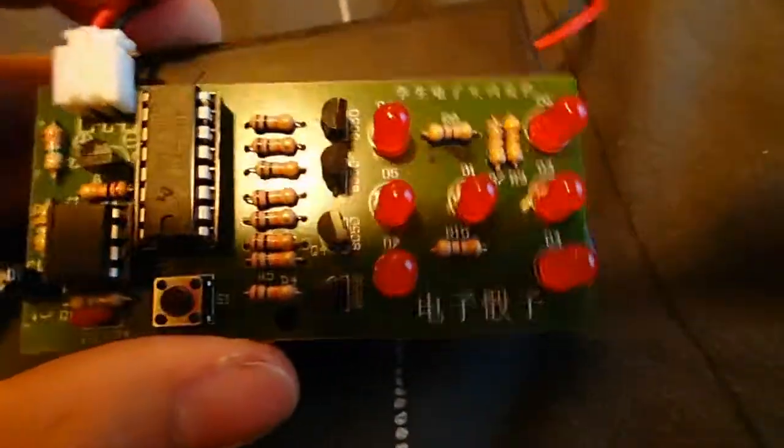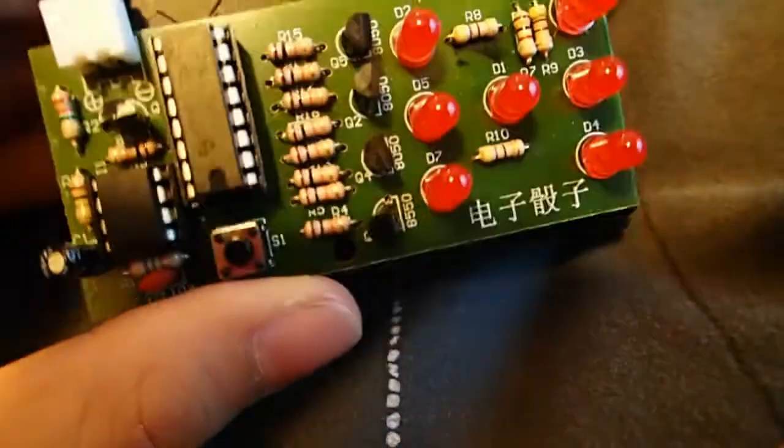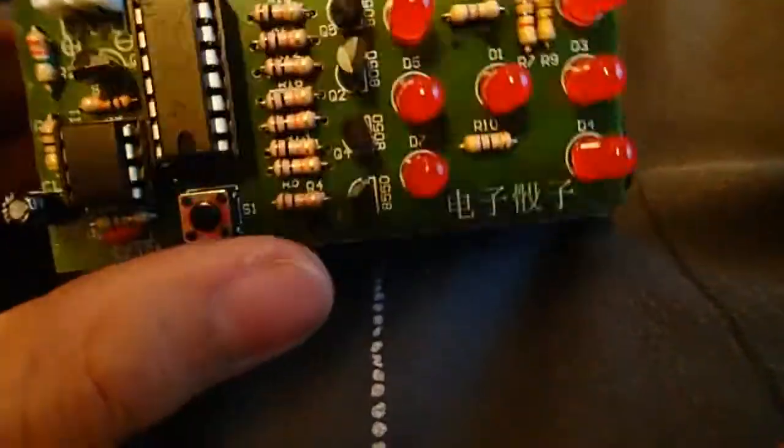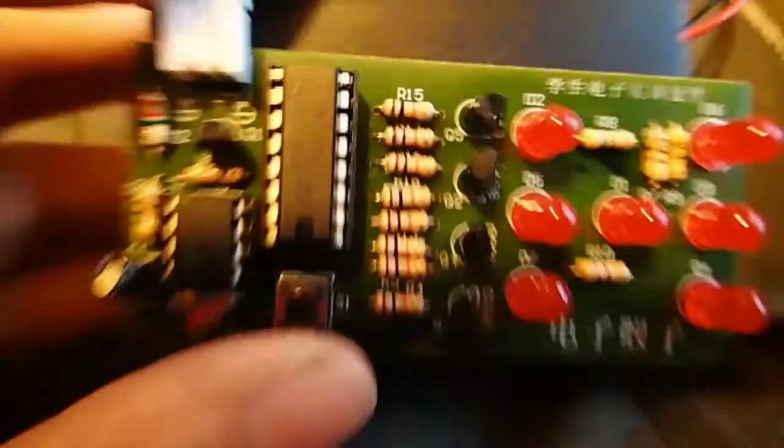Hey guys, Hathenia from Ask the Insight here, and today I'm showing off our latest invention and creation. It's an LED dice. I just wanted to show this off — it's a quick little experiment that I did.